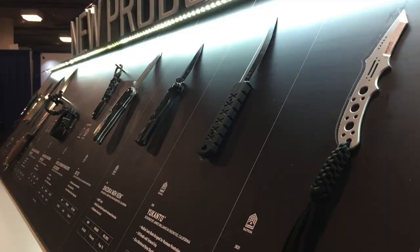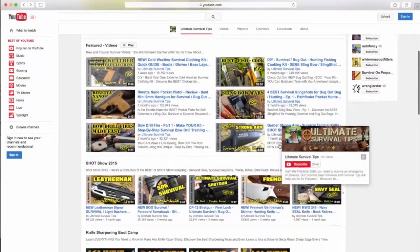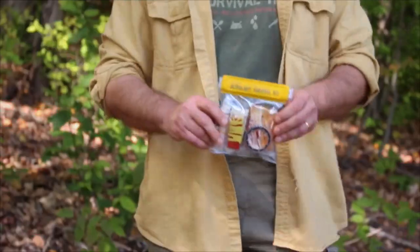Hey guys, before we get into the video I want to let you know that I posted all 37 of our SHOT Show videos for this year to our new Ultimate Survival Tips show on CarbonTV.com, so you don't have to wait for me to roll them out over time. To get instant free access to every SHOT Show video, click the link on your screen or the link in the video description on YouTube to register for cool monthly gear giveaways and grab your free subscription to Ultimate Survival Tips on CarbonTV.